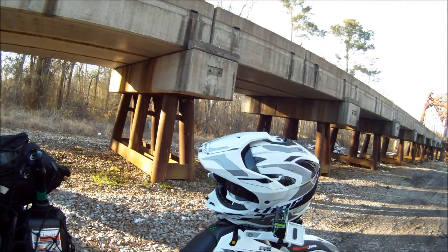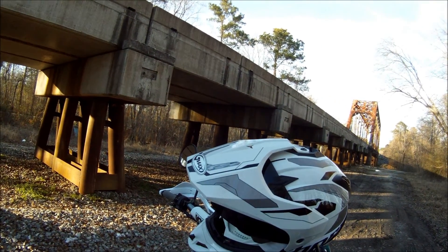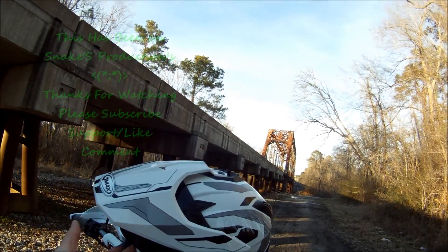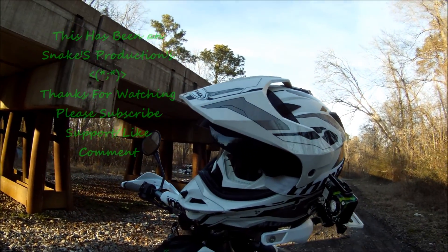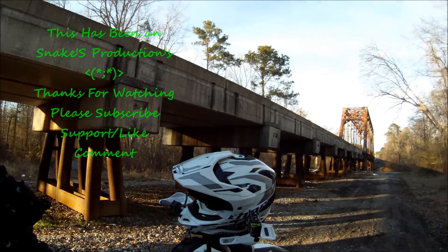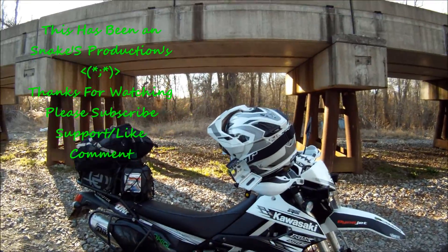I run a G-Max GM11D — I think it's called — dual sport helmet, got the tinted shield and then the store goggles. It's a fun little bike, I love it. I can go anywhere I want.